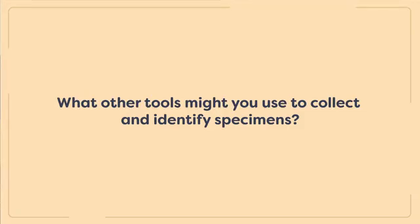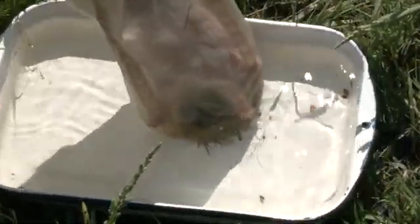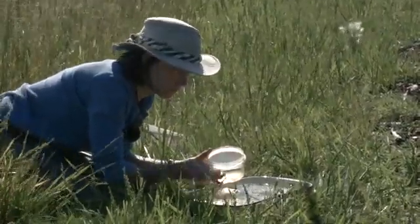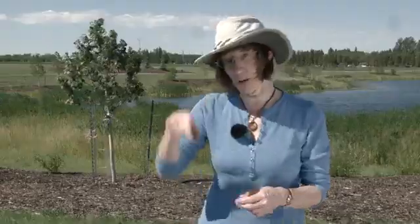For aquatic collecting, you typically need to empty your sample into a white tray placed on the ground, then pick out the individuals using a pipette, a cap, or if it's something large that won't bite you like a snail, you can pick it up and place it into a container to take the animal home, or put it directly into whatever preservative you want to use.